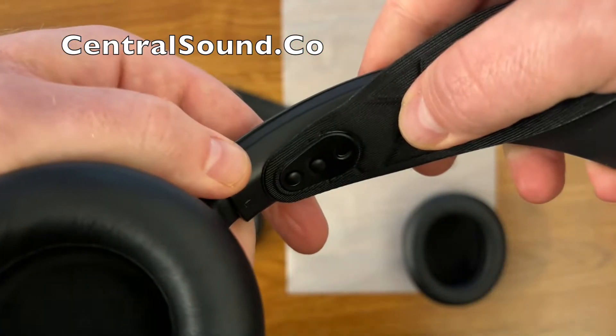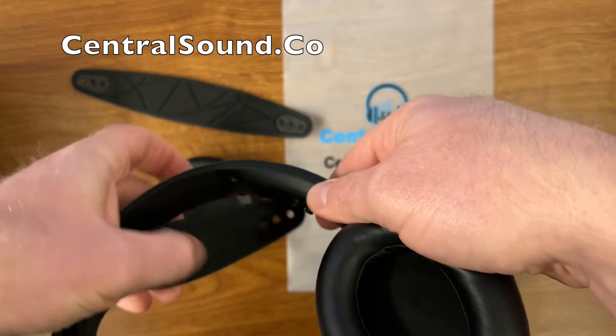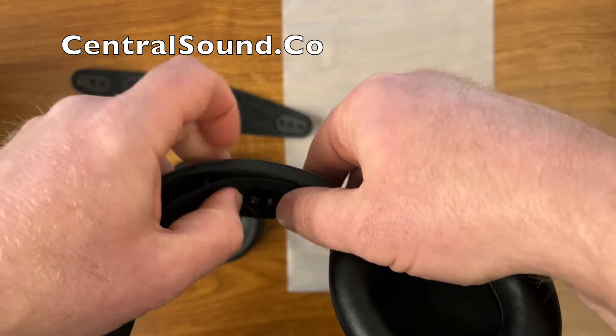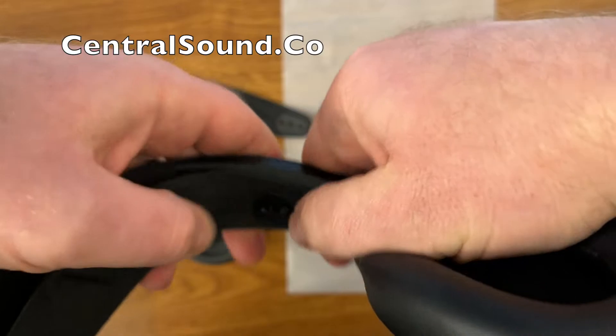Freshen up your gaming headset in just a few minutes. In the description you can purchase these parts directly from us, Central Sound. You just stretch it, pull it over, and slide those posts right into those holes just like that, and you are done.